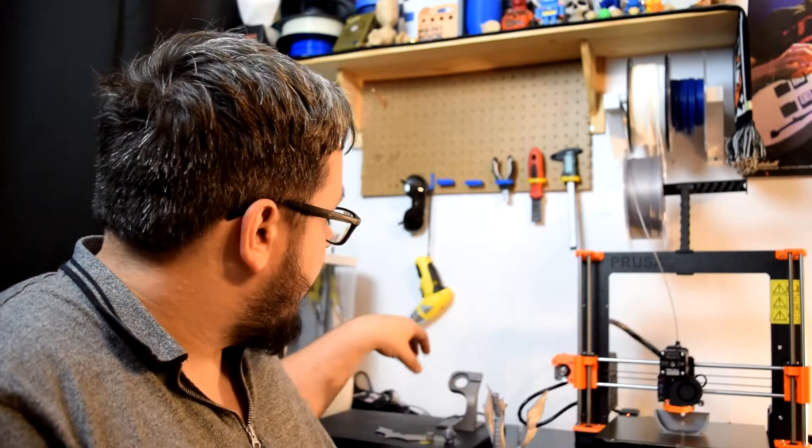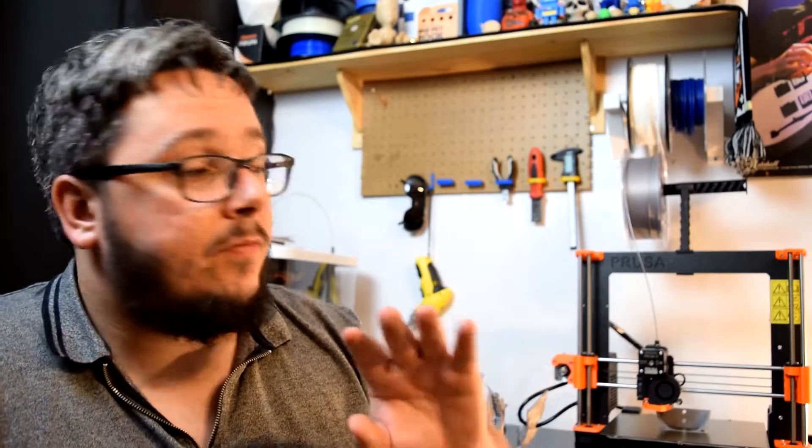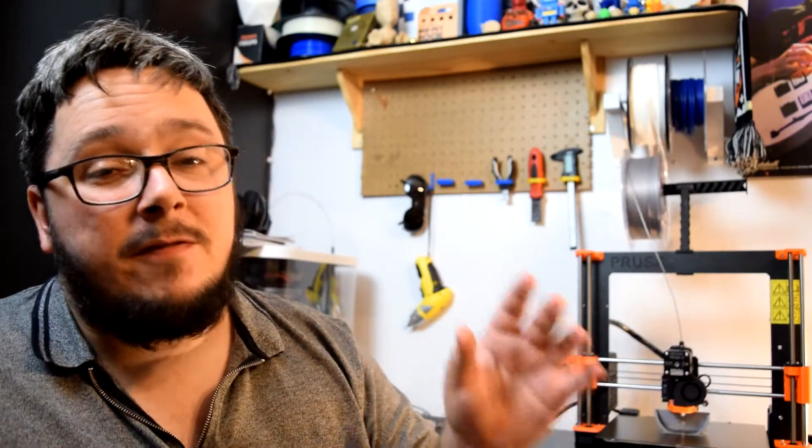I will start off with a few test prints that I did. After calibrating the printer and getting everything ready, there were a few issues with getting the Z calibration correct. These aren't really issues with the printer — they're just issues that I was having, not major issues with the printer or anything like that.